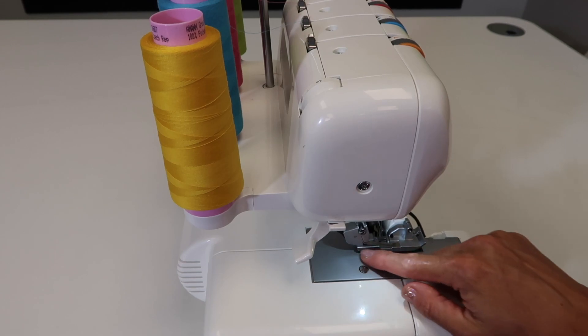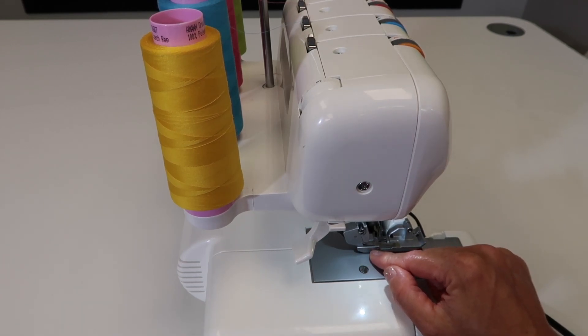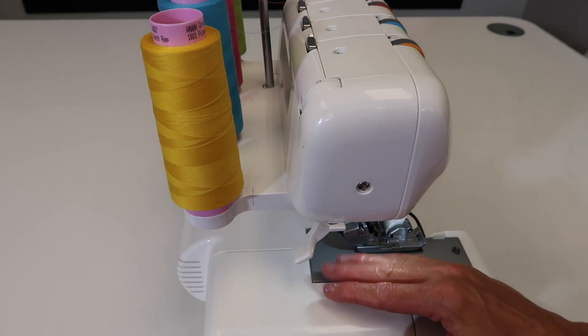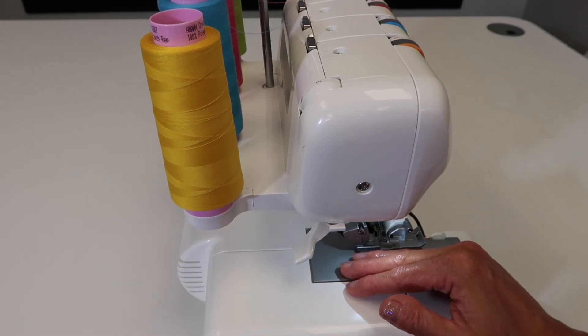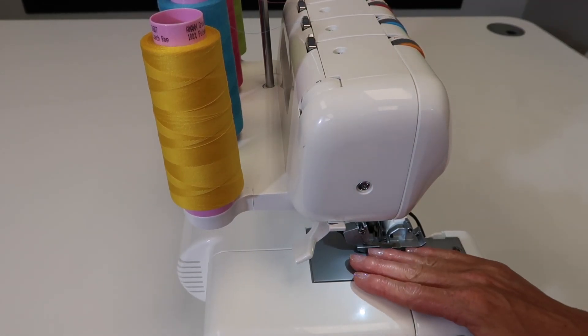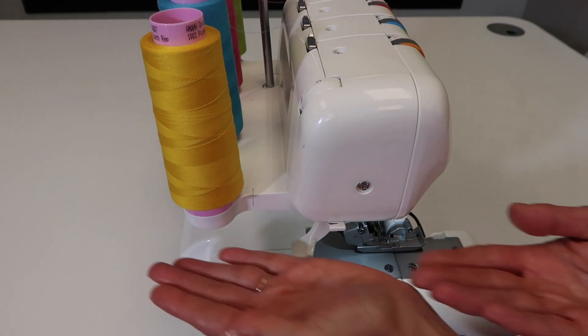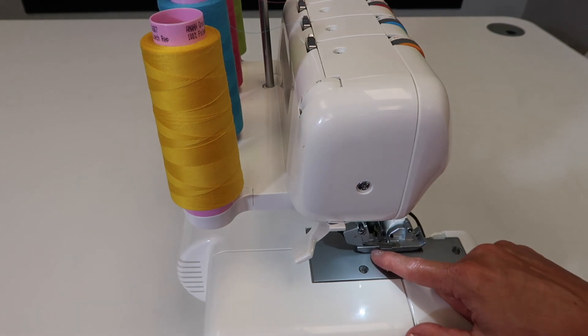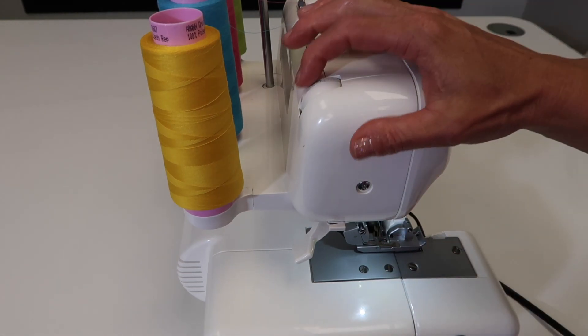Adjusting the pressure could be beneficial if you've got some fabric that's really stretchy and it's coming out a little extra wavy. We do use differential feed, which is the knob on the other side of this machine — we've done a video on that as well — to adjust how the two feed dogs work, helping pull fabric in more or less, kind of like a walking foot.